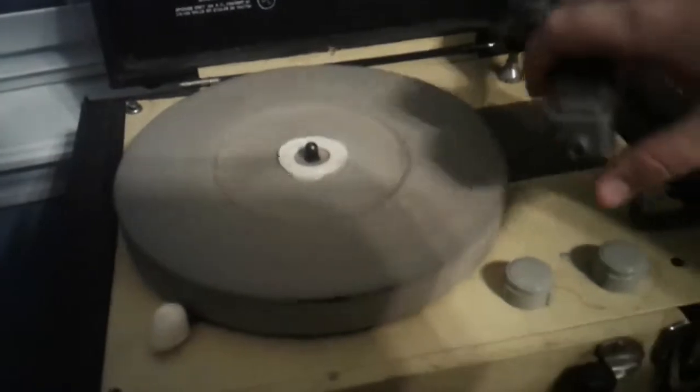It works, but it needs some work. It has 60 cycle hum. I'll put a song on for you.